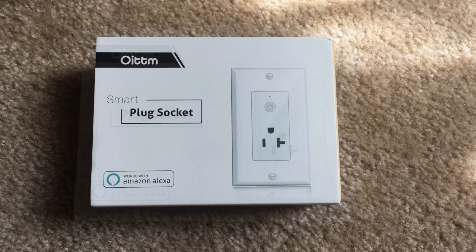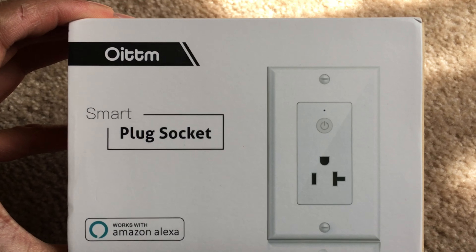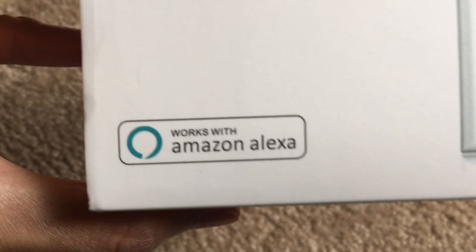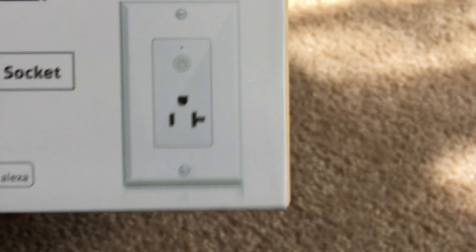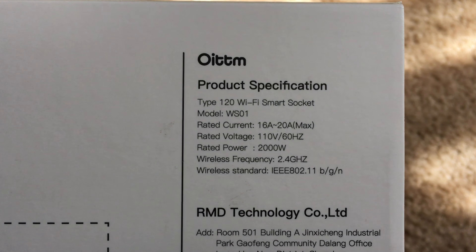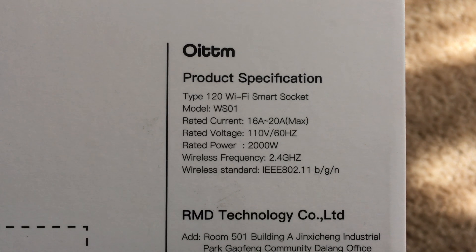I just got this new smart wall outlet from OITTM, bought on Amazon. It works with Alexa, so we're going to give it a shot, try it out, check it out from the inside, plug it in, and see if it works.